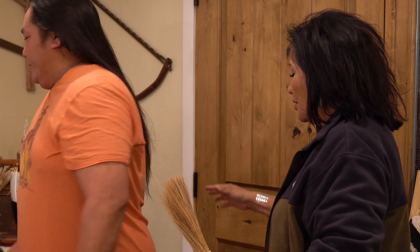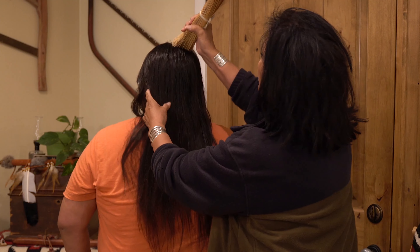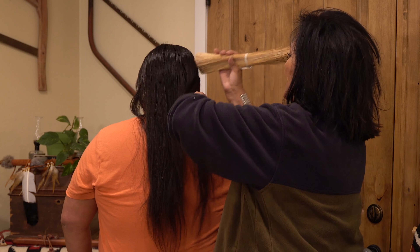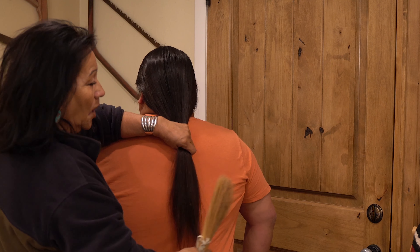First thing, I'm going to have Kalealoha turn around. And we're going to brush his beautiful hair. Isn't this gorgeous? He's had hair down below his knees. Just gorgeous. So we just brush the hair out.